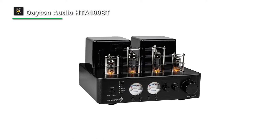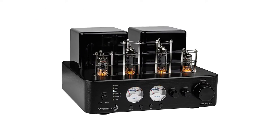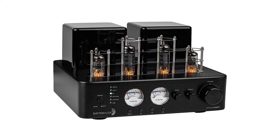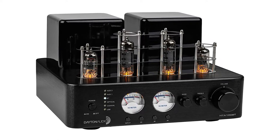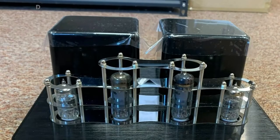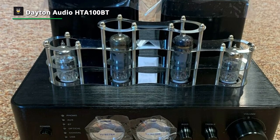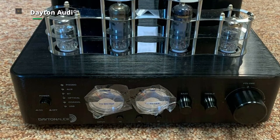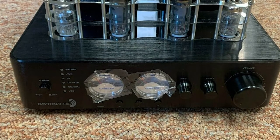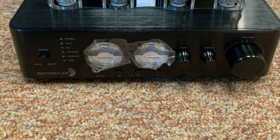When it comes to its control, you can get complete control from the front panel of the amp, where you can easily skip songs, play/pause, and change the input source. For connectivity, the HTA100BT provides a vast array of input options compatible with virtually any input device. You can stream from USB, Bluetooth, or connect via digital inputs or an RCA AUX input. Its built-in phono preamp will also let you enjoy your vinyl collection.